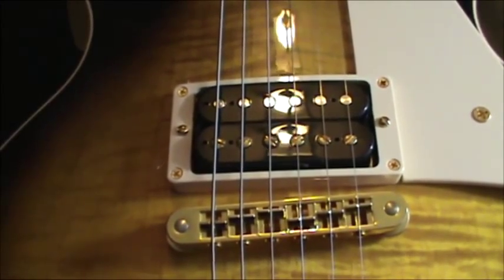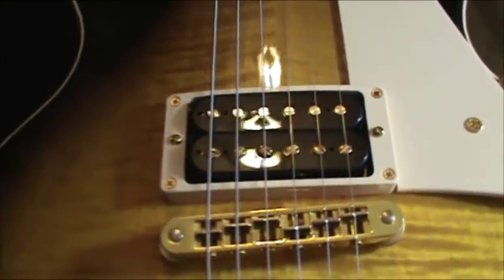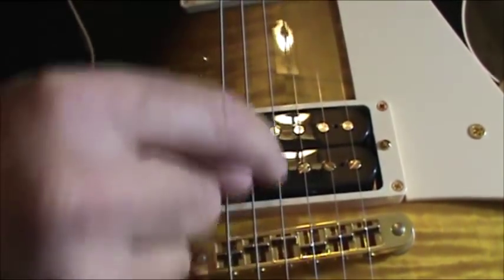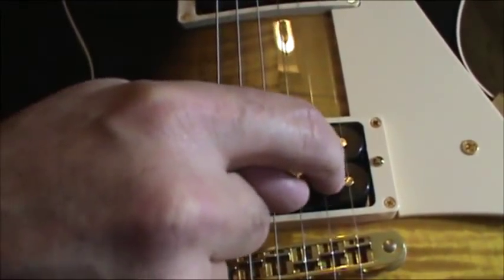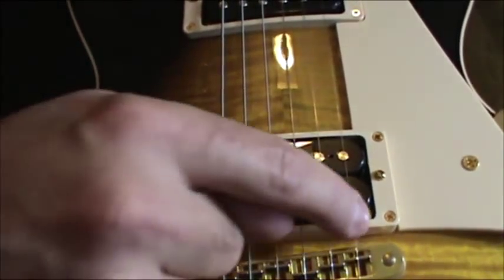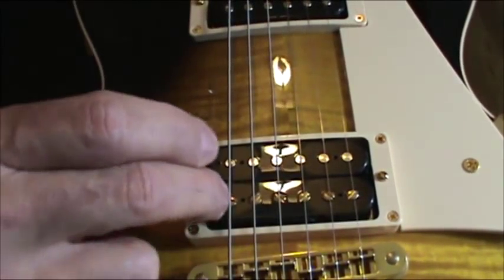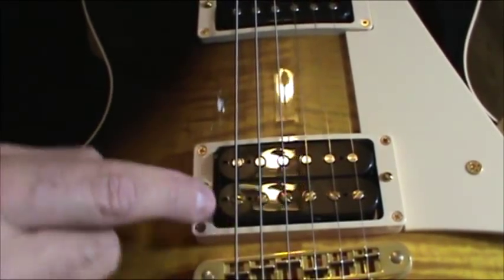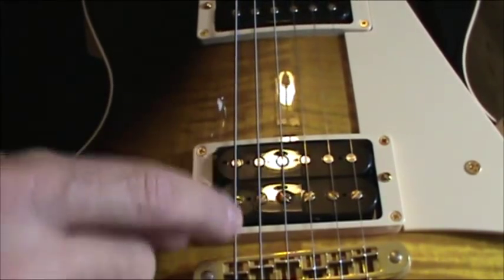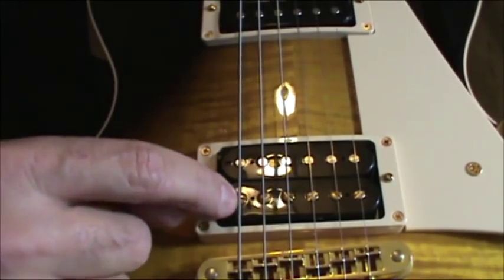A lot of pickup companies and guitar companies send the guitars out with the screws aligned with the strings, so the slot in the screw is right underneath the string. But that gives you a weak spot, because these are supposed to be magnets. So why would you want your string hovering over the weakest part of the magnet, where it's been removed and cut out?